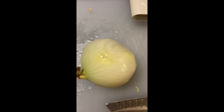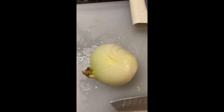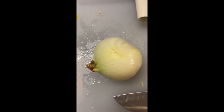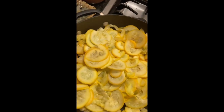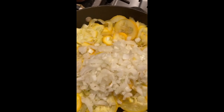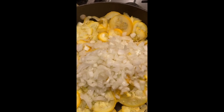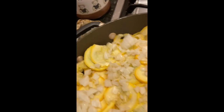The other thing I need to do is chop up a whole onion. I ended up having four cups of sliced squash. Next I put the squash in a skillet and I'm adding the chopped onion to it, and I will add a little water and steam it for five minutes just to make the squash and onions cook just a little bit. This is over medium heat.